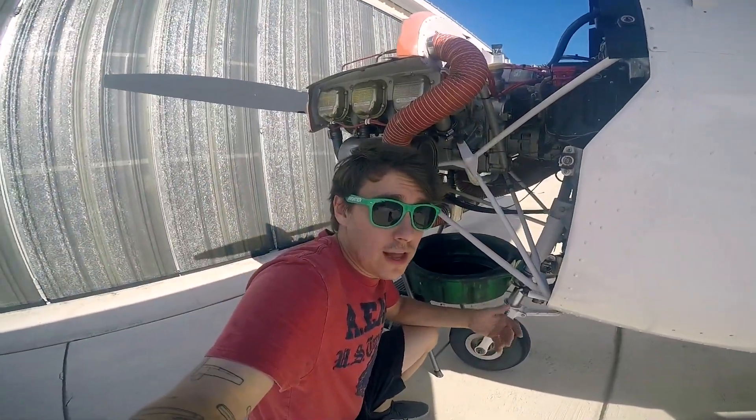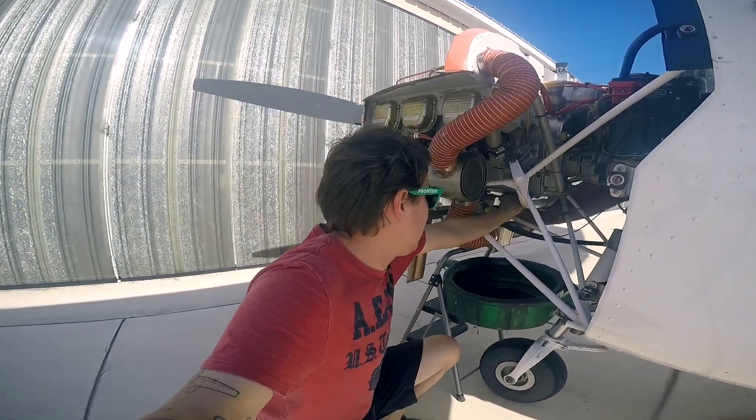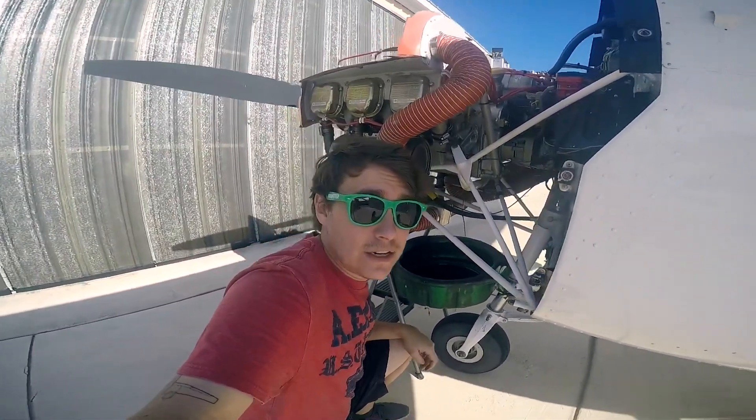First things first, let's get the old oil out and while that drains, I do have some squawks and things that I need to look at.